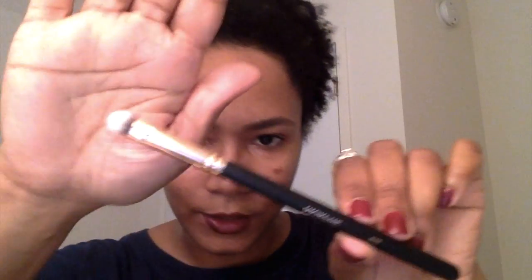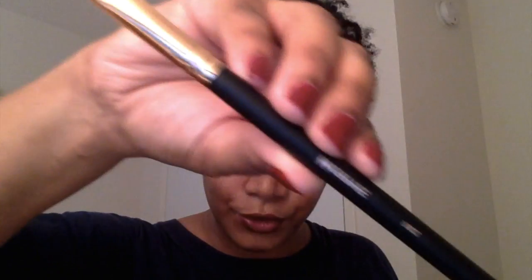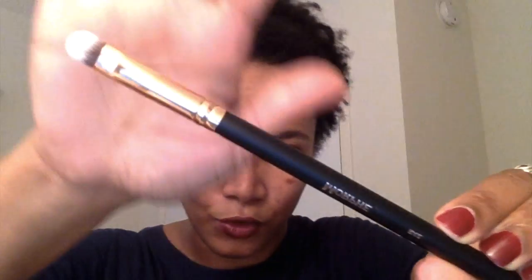The next brush is again from the rose gold collection. I bought it to pack on my eyeshadow — this is the R42 brush, marketed as an oval shadow and concealer brush. This is what it looks like from the rose gold collection.